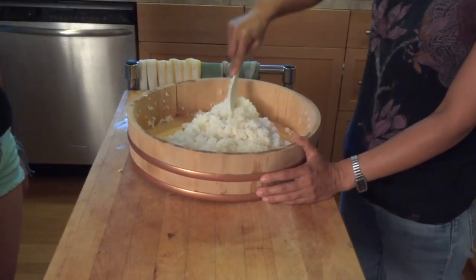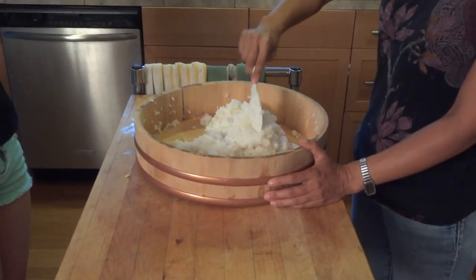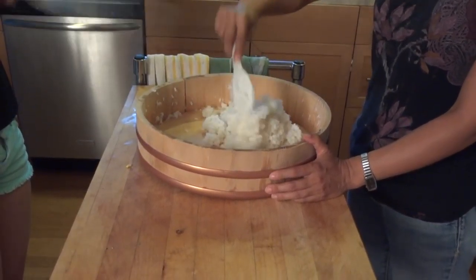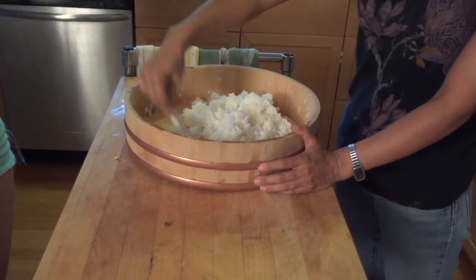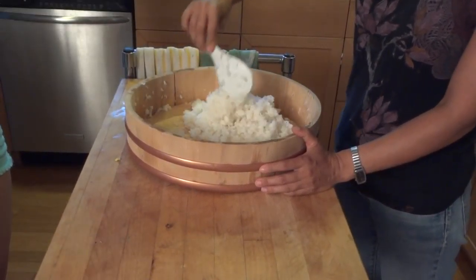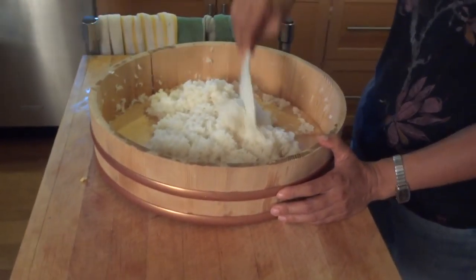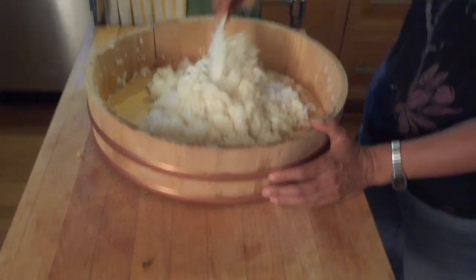The key to making good sushi rice is to use a cutting motion when you're mixing the vinegar and the rice, because you don't want to smush the grains. And if you have a helper, you can have somebody fan while you're mixing so that the sushi rice cools down and gets nice and shiny and the vinegar absorbs quickly.